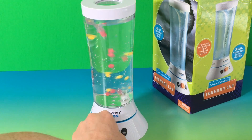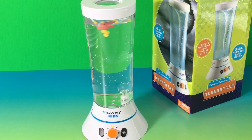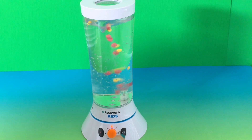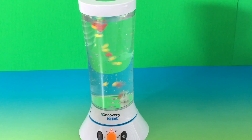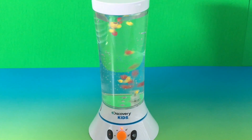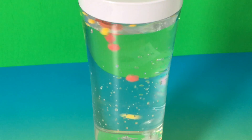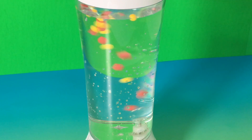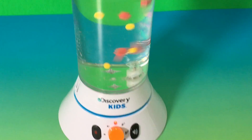Usually, if you don't have the tornado turned on, they float. Okay, so this is the minimum speed. Let's go!